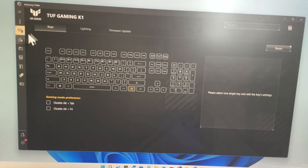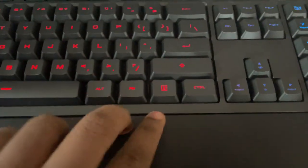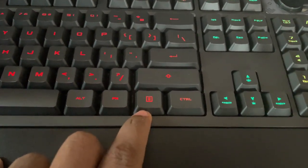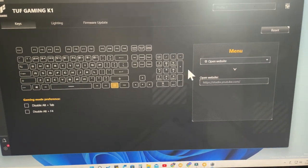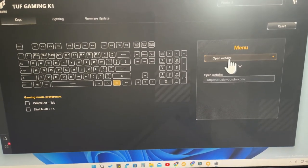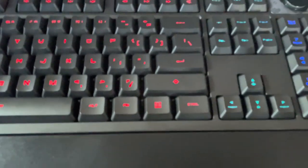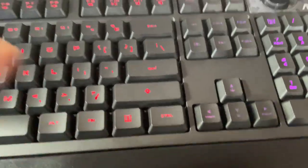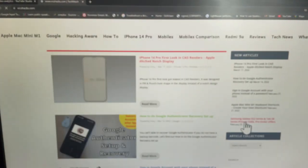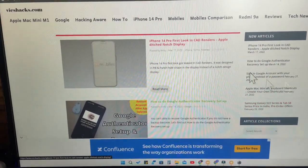After the update you will see the main interface with features like key function remapping. For example, I'm changing the function of the right-click key. In Armory Crate I selected that key and assigned it to open a specific website. Now whenever I press that key it automatically opens that particular website - as you can see the website has opened.